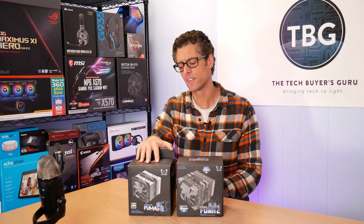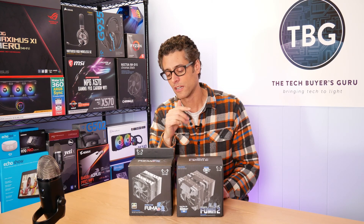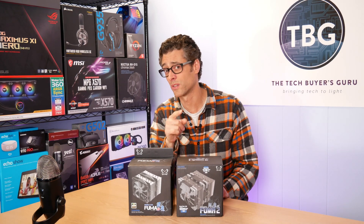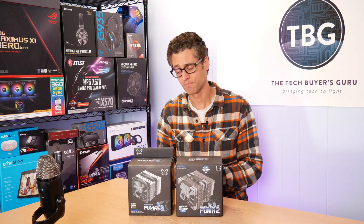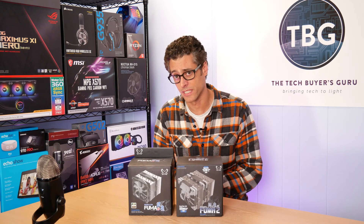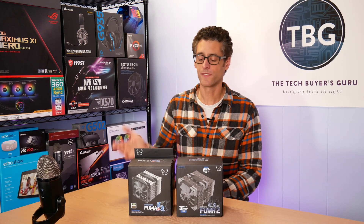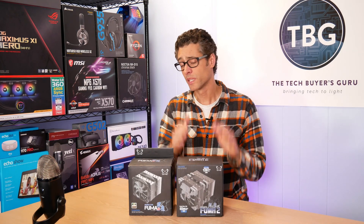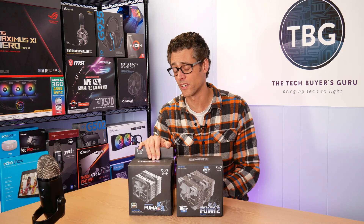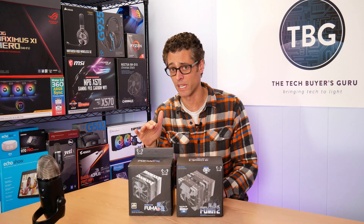We do have the Scythe Fuma 2, and what I have here — going back in history — is the Scythe Fuma Revision B, which I tested back in 2017. At that time I thought it was a fantastic cooler in terms of performance. In fact, it won my roundup of 120mm based coolers, totally decimating the field including the Noctua NH-U12S, which I had considered the reference cooler at that time. It came in at under $50 and beat that $60 cooler and all the others. It was really, really incredible — and I could never recommend it to anyone. The reason was it was a complete pain to install and it totally blocked the RAM slots. You had to use ultra-low profile RAM if you wanted to use this cooler. I'm not going to benchmark the Revision B here because frankly I hate installing it, and I'd have to change my RAM. It was a good cooler and a complete pain to install. I don't recommend it.